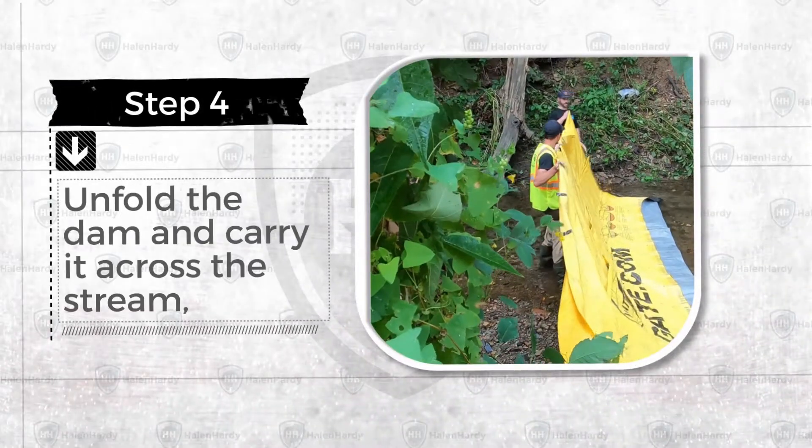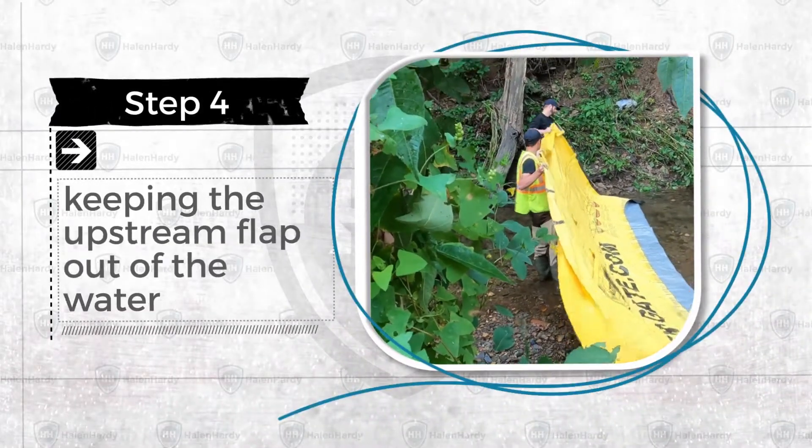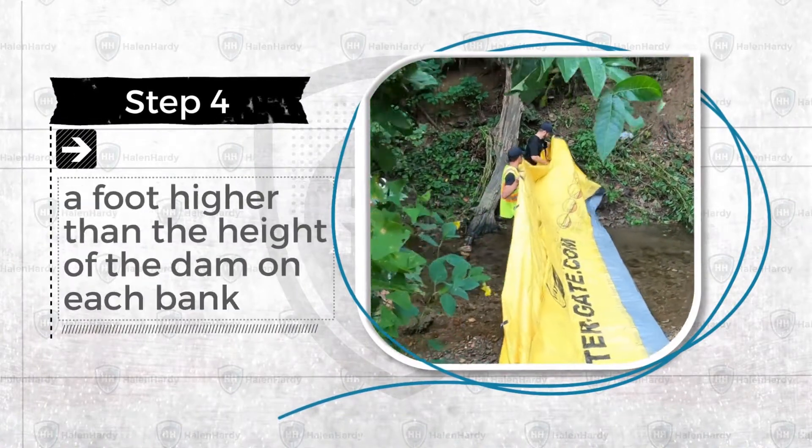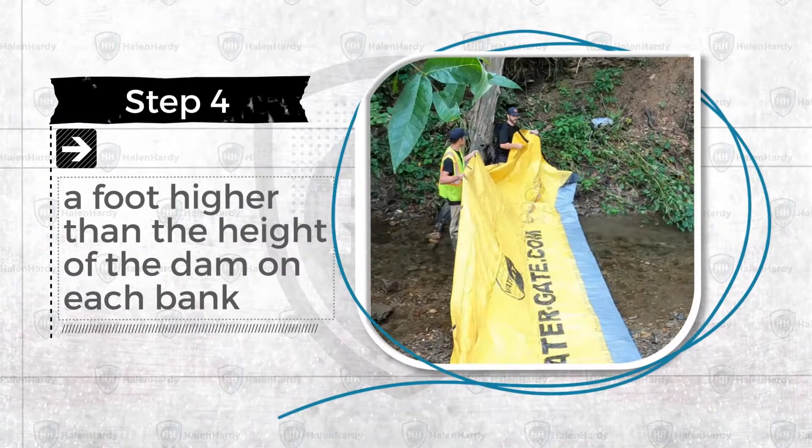Step 4. Unfold the dam and carry it across the stream, keeping the upstream flap out of the water. Ensure that the ends of the dam are at least a foot higher than the height of the dam on each bank.